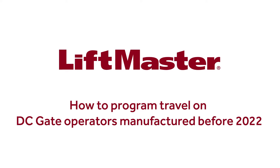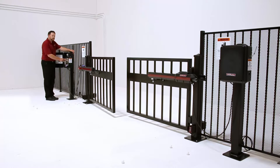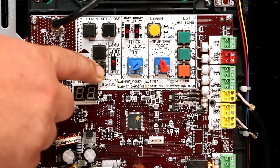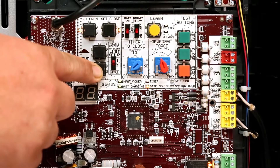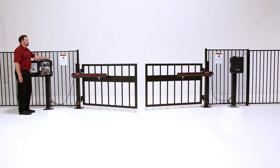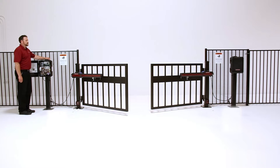Thank you for choosing LiftMaster. This video demonstrates how to program the travel on DC gate operators manufactured before 2022. Programming the limits allows you to control where the gate will stop in the open and closed positions. If you need to fine-tune any one of the limits later, there is no need to go through the entire setup procedure — each limit can be adjusted individually without affecting the other.